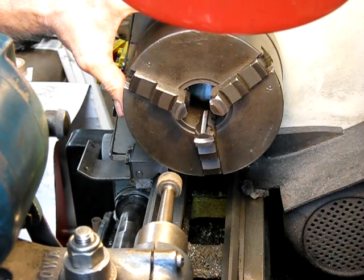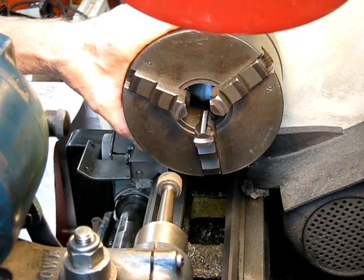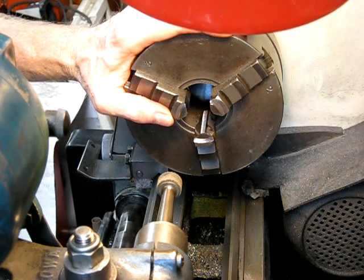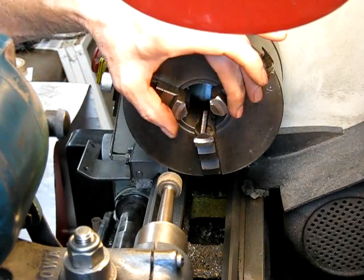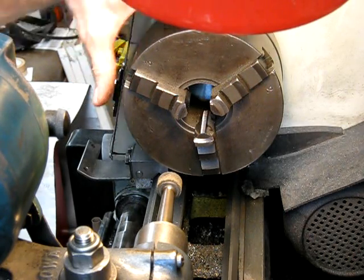And that's how you do it. Now, obviously if a scroll is worn or loose and can't be shimmed easily, if there's wear in there, the various size jobs are going to have varying degrees of wear in the scroll plate.